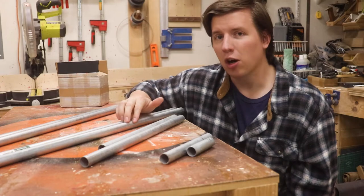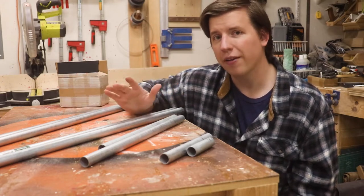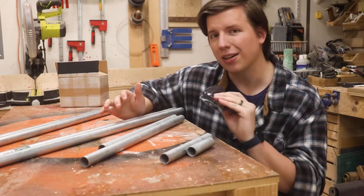I intentionally left a few pieces oversized so that I could cut them to their final length using a relative measurement found during the dry fit with the maker pipe connections. These are gonna hold the whole thing together and make it work.